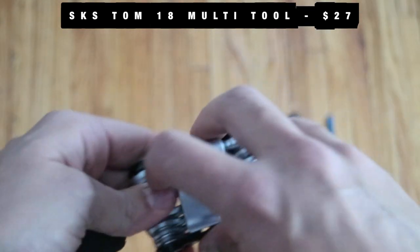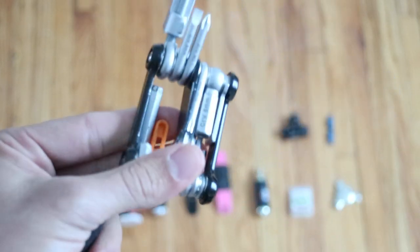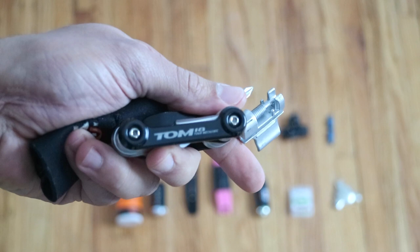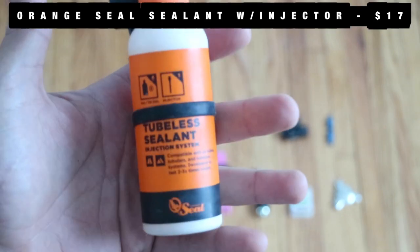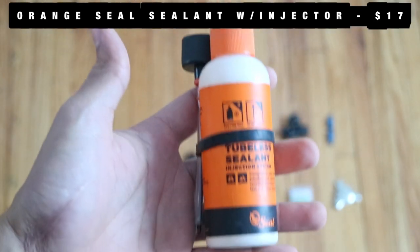Next up, a multi-tool I found at Sierra. It seemed like it had a good amount of stuff and everything is metal, so I bought it. It has more things than I know what to do with, but it's worked great so far — T10, T18, and more. I also have some orange tube sealant. You never know when you're going to need some more sealant.